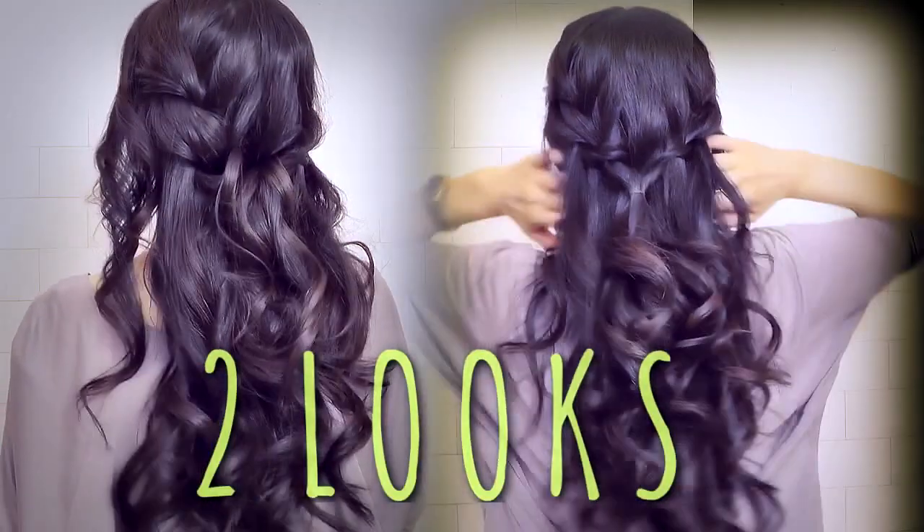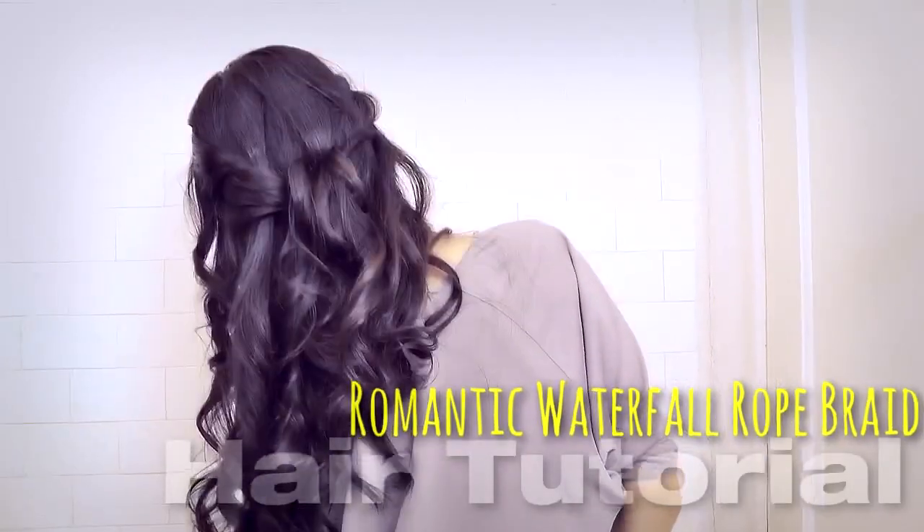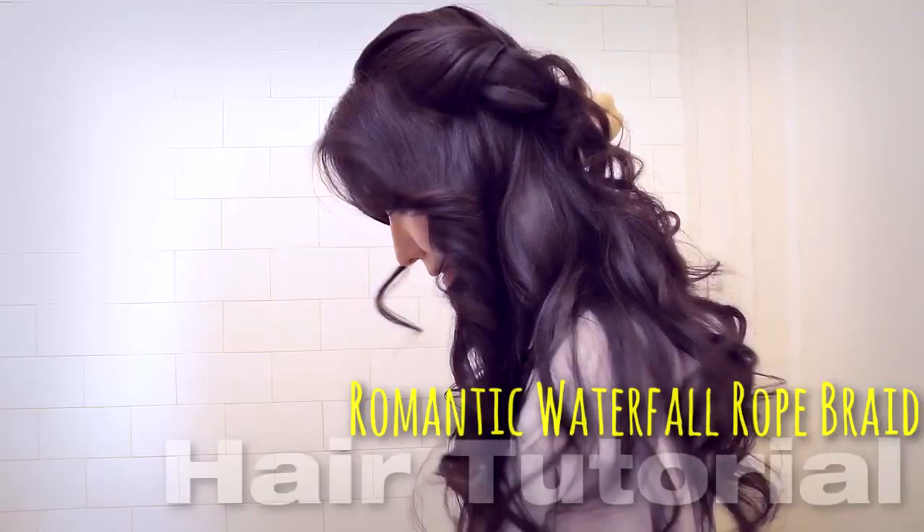Hi everyone, my name is Tina and for today's hair tutorial, I'm going to show you how to do a romantic waterfall rope braid half up updo.